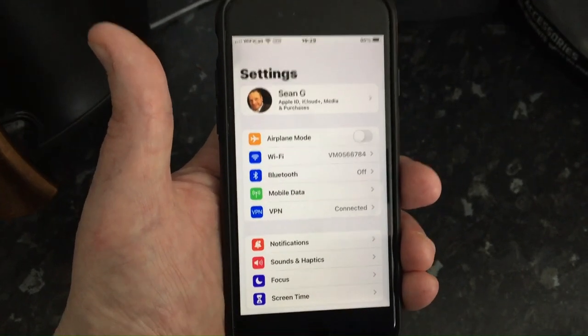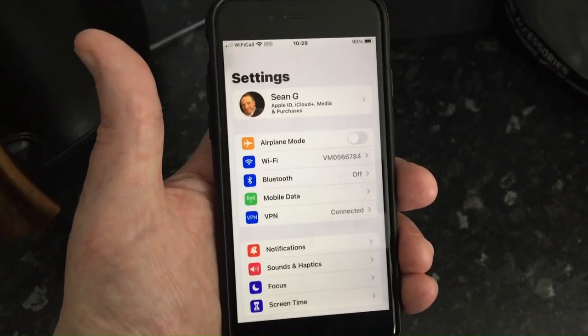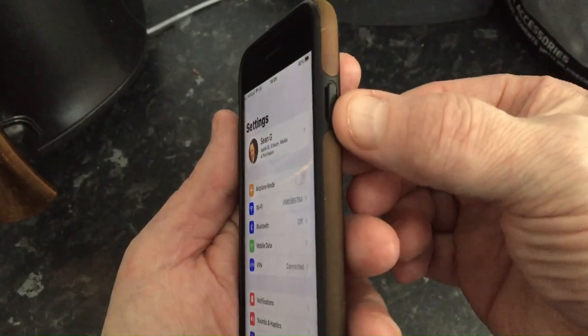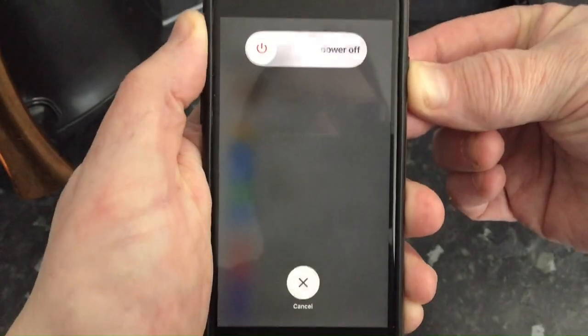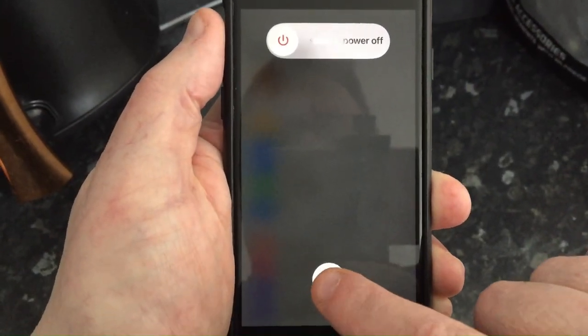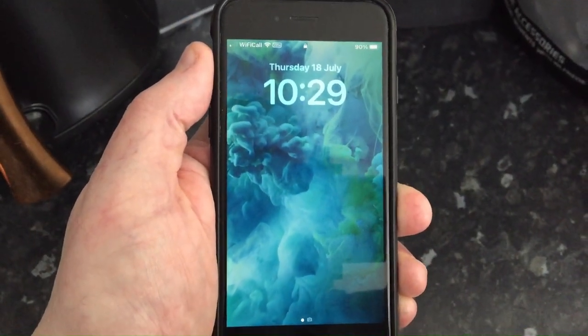Your iPhone is practically a computer, a laptop. So instead of rebooting it, totally switching it on and off, all you need to do is get the button aside the iPhone, press it, keep it in for a few seconds and this will pop up and all you have to do is press X and that's it. Your iPhone is now rebooted and it should fix your issue.